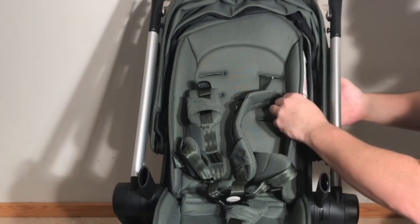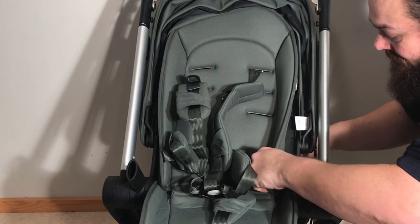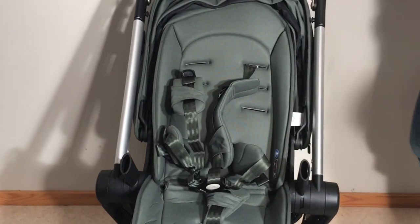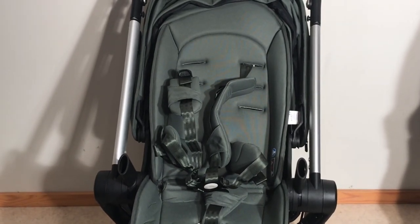That is how you use the harness on a Joules Hub and how you adjust it so that it grows in size and space as your child grows. We hope this video was useful to you, and if it was, we ask that you subscribe as it helps us to continue making videos in the future. Thank you.